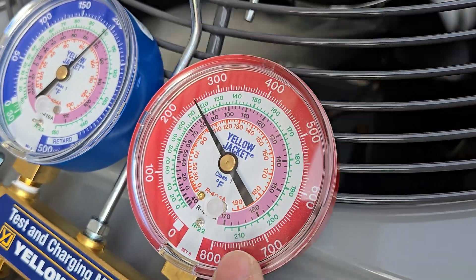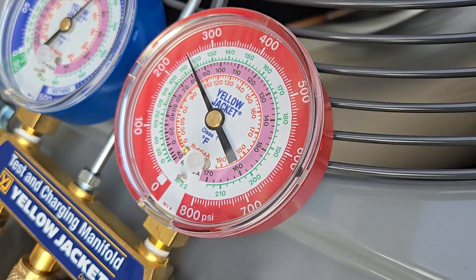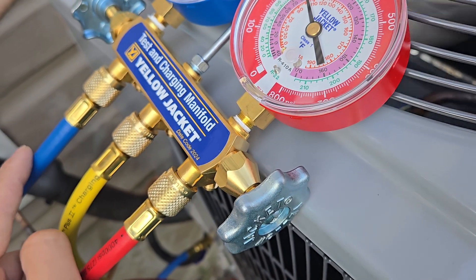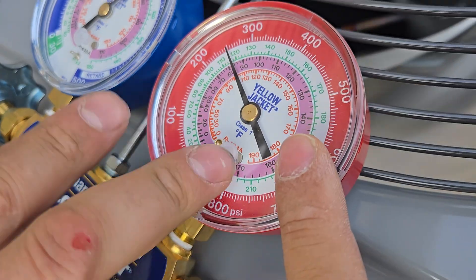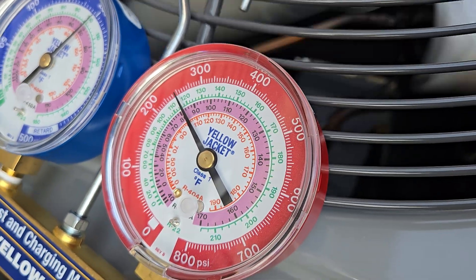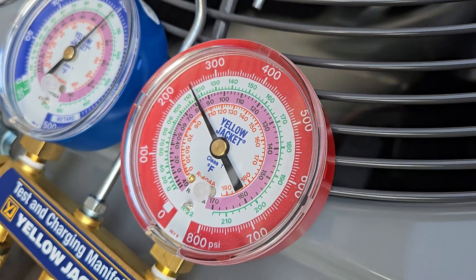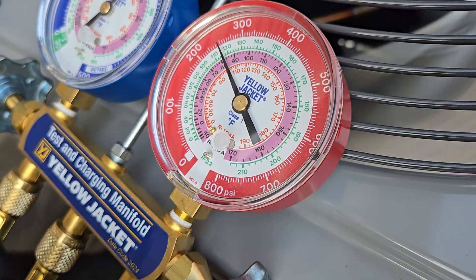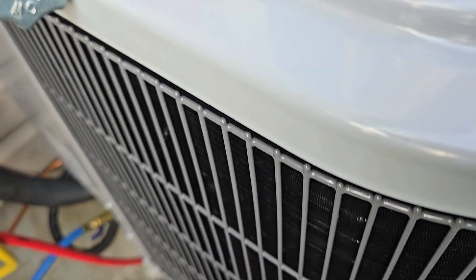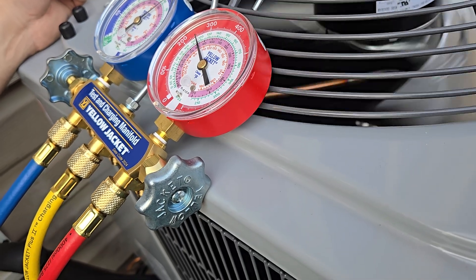Now what is the red dial? This is the high side, coming off the compressor — so this is what we're feeding into the house. The red is what we're pushing into the house, and this is the return. So the red is always going to be higher. This is closed, so this is inaccurate right now, because you open only one at a time. Unless you have a digital one — there's one worth a lot of money, and you can see them both at the same time. About a thousand more. How much is this one? Three hundred bucks.